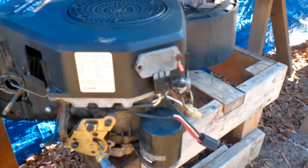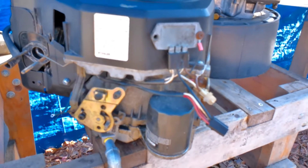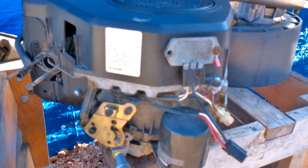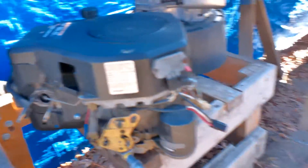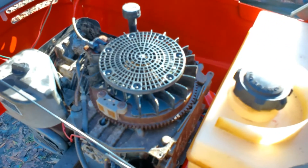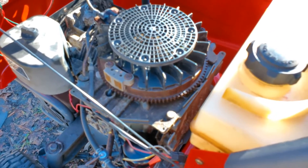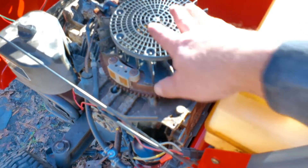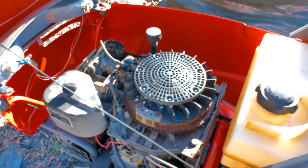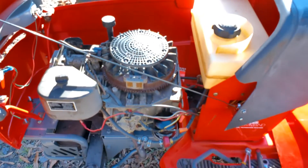Because of what my tractor needs and had before, I think the easiest thing is to just switch out the charging systems on these two engines. That means pulling the flywheel and removing the stator from the old engine, then pulling the flywheel and removing the stator from the new engine, and swapping them around. Let's start taking things apart and keep our fingers crossed that our battery will be charging at that point.